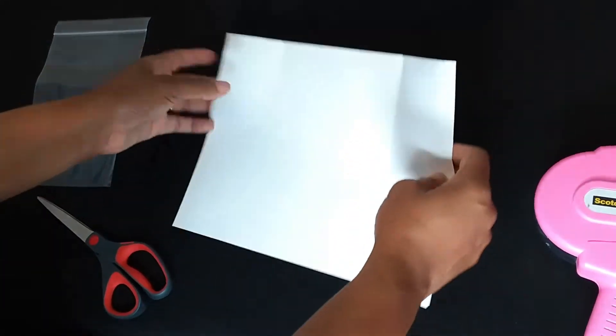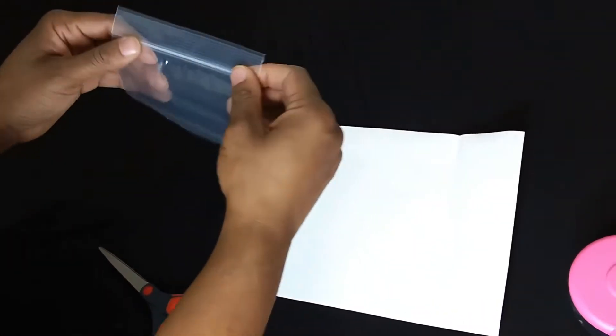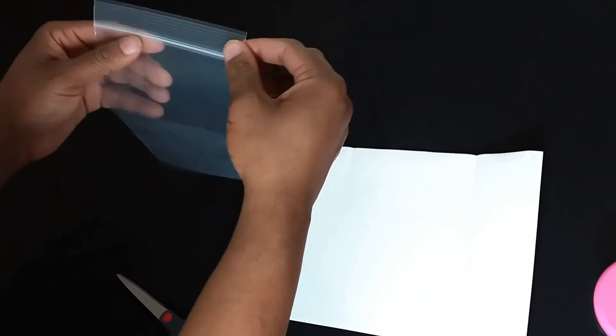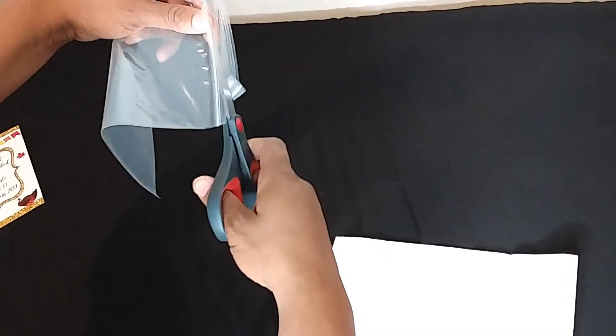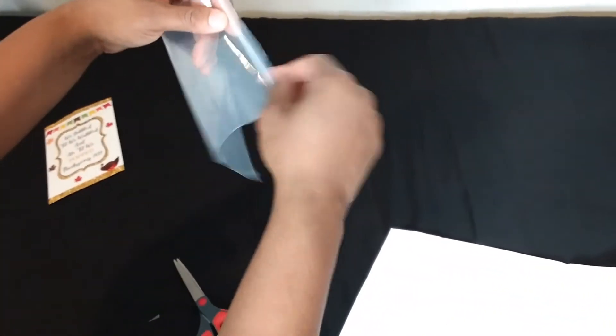The paper I use — since I have a laser printer — is laser gloss paper, but you can pretty much do this with any type of paper. With my poly bag, the tops from different places can vary. With this bag the top is actually pretty tall, so I just cut it in half because I don't like that extra piece up there. It doesn't have to be perfect because no one's going to see it.